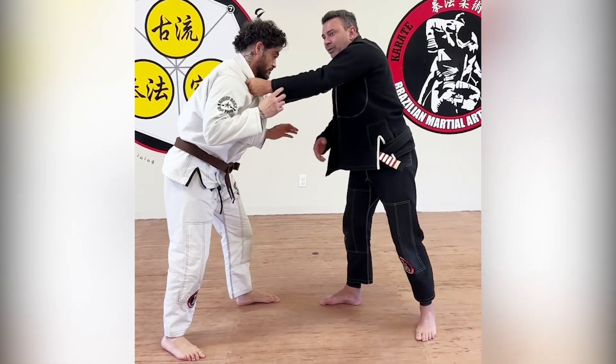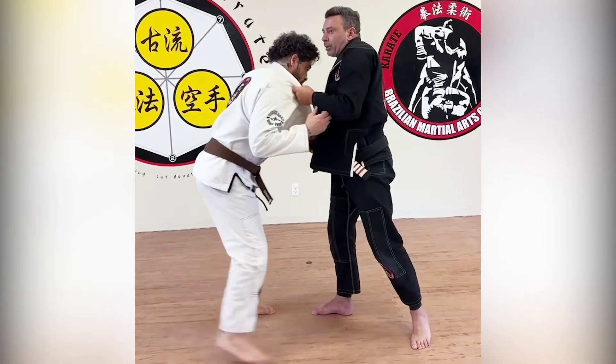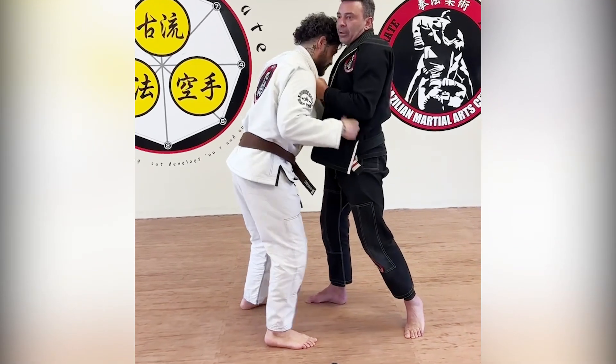Every time I teach this, people make the same mistake. They pull towards him here — and this is gonna come on top of me.